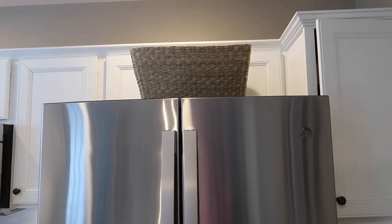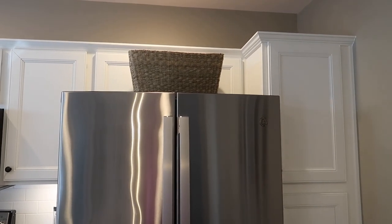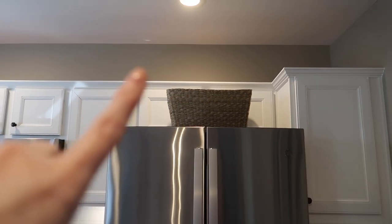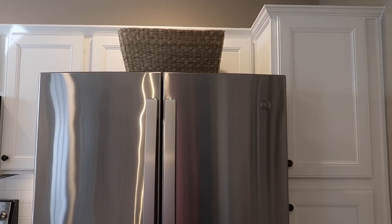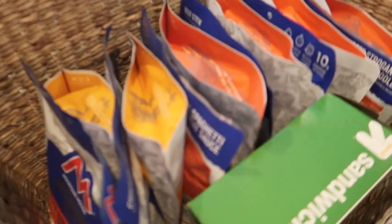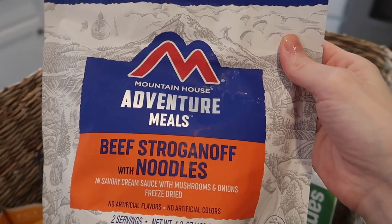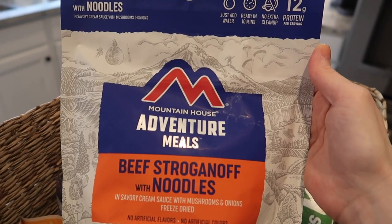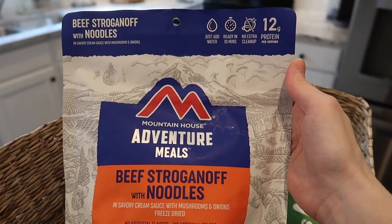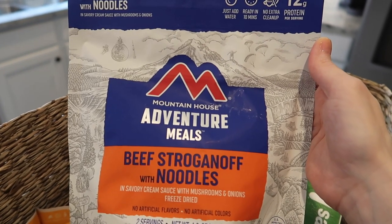Up here on the refrigerator, I have a pretty basket that's decorative so you wouldn't necessarily know I'm using it for storage. I have that basket from Target, and inside I'm keeping these camping meals — they're kind of like MREs but not really. They're not necessarily what my daughter with her allergy should eat, but this is only for an emergency situation — if the grocery stores were closed, we were snowed in, or something were to happen. This is basically our emergency 'we don't have many other options' place.